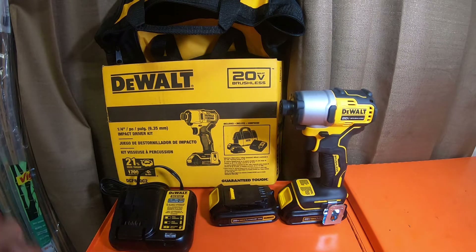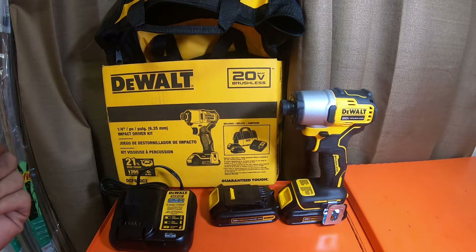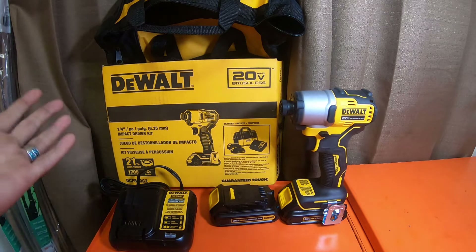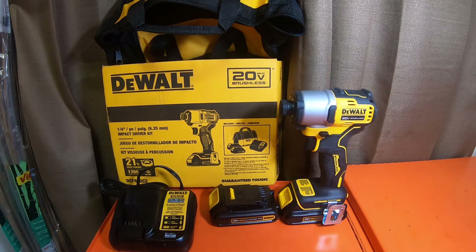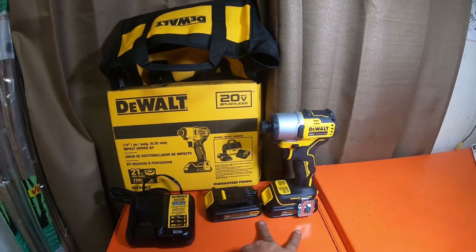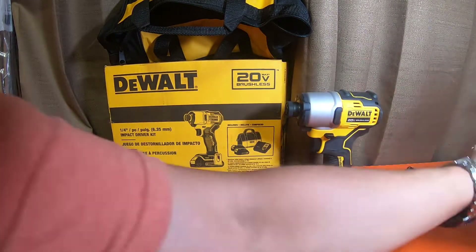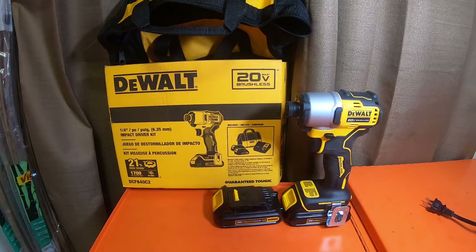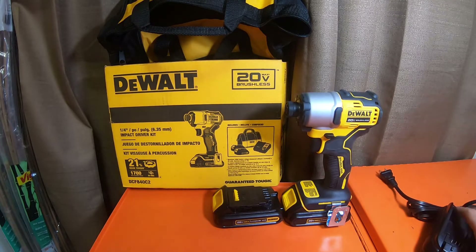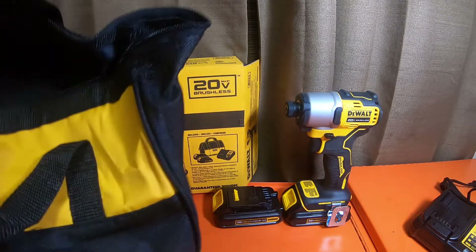Then you get into the 20-volt-only chargers: the DCB1108, which is the 8 amp fast charger, and the DCB1112, which is the 12 amp fast charger. The kit comes with the bag, the tool, two 1.3 amp hour batteries, and the 1.25 amp hour charger — which is kind of nice because these are not very common chargers. I have four or five of the two amp, four or five of the four amp, two six amp, four of the eight amp, and one 12 amp charger.